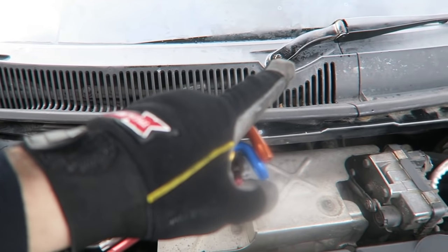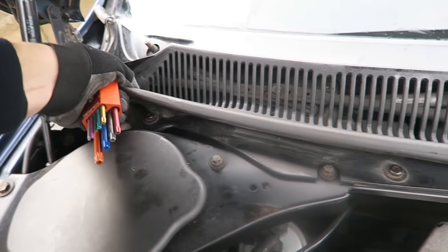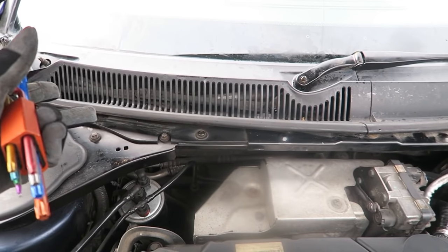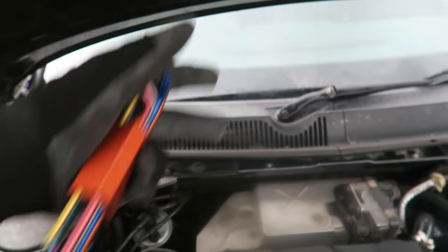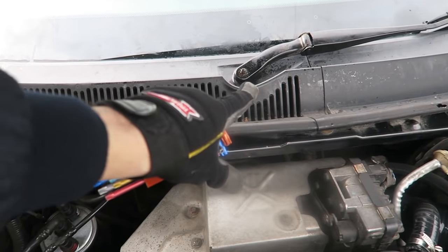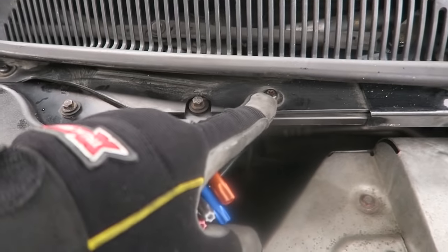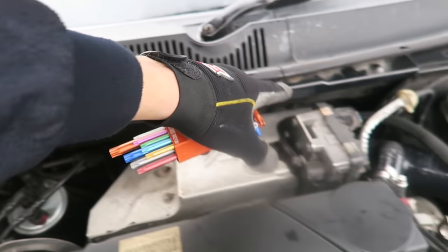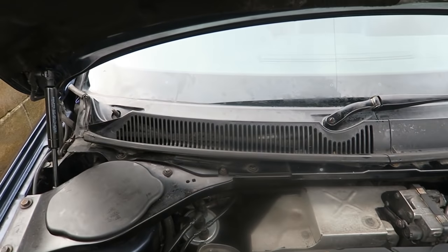I'm thinking I might not even need to take the second wiper off, because if I remove these screws the trim is already quite loose. I'm thinking it might just swivel around to the side since I only need to get right behind that area. There are a few torque screws — one here, one here, and one in the middle — I'm going to take those three out and see if I can just move this out of the way enough to get in there.